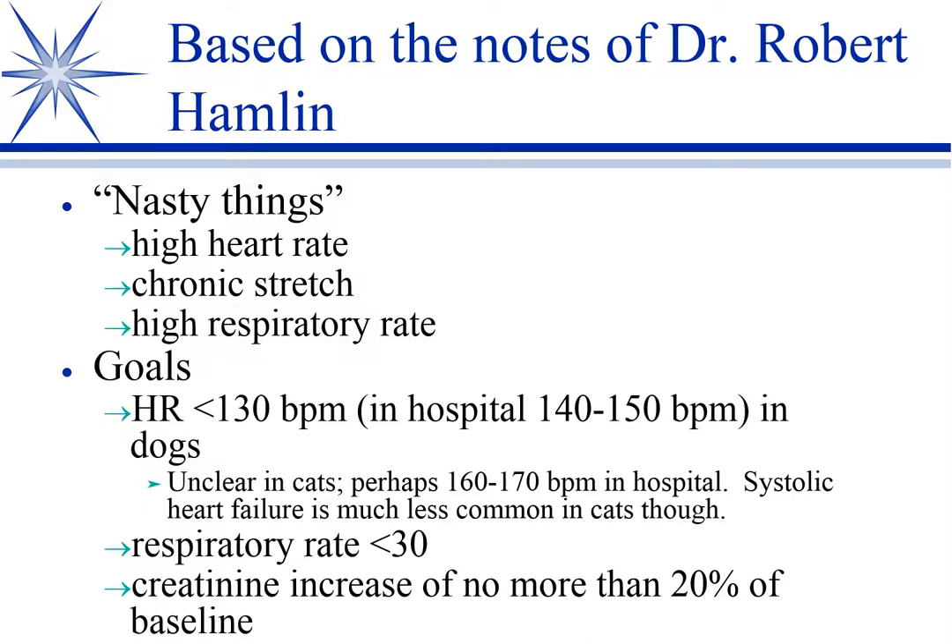He has things that he calls 'nasty things' — things he doesn't want to see when he evaluates an animal on therapy. He doesn't want high heart rates; I've said it a million times — diastolic filling. He doesn't want that chronic stretch from the preload. That is having a detrimental effect on contractility, but it's also injuring the myocardium and causing remodeling, scarring, and problems with not only inotropy but conduction disruption. The high heart rate or high respiratory rate is not directly related, but it's an indirect measure that things are not right.